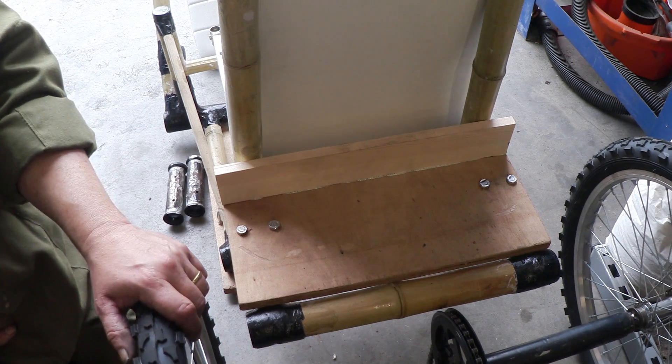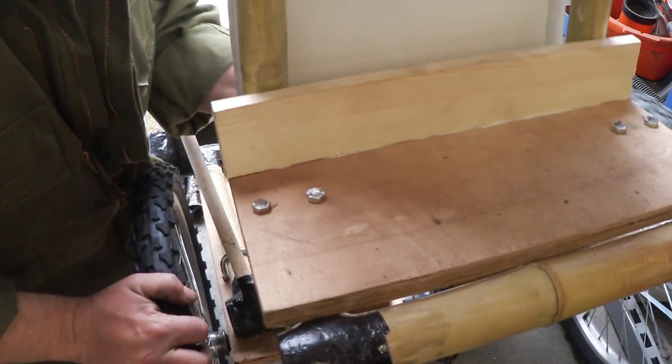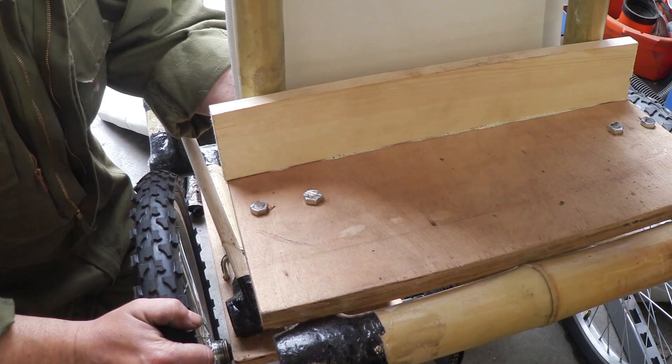This rear axle I got from the previous quad, and all I have to do is fit that axle in with a couple of u-bolts and the axle will be done.